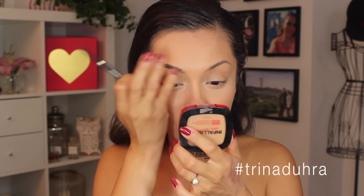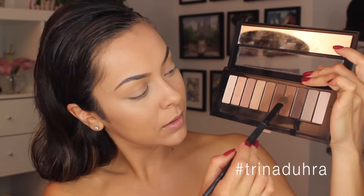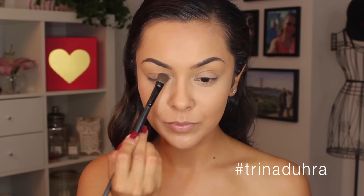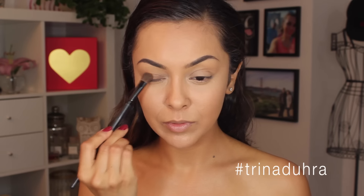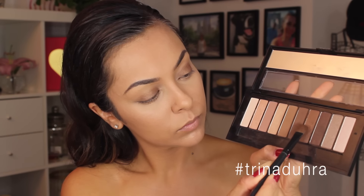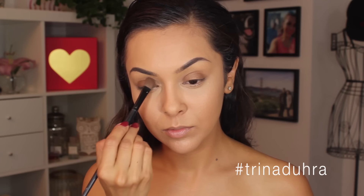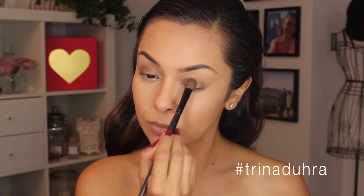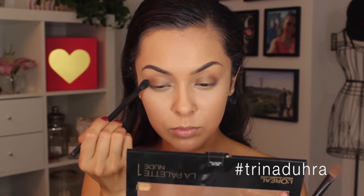For shadow I use my La Palette Nude 1 and started with a brownie bronze shade applied to the lid. Then I mixed a little bit of a goldie champagne shadow with the bronze and applied that over top, focusing it to the tear duct and middle of the eye. I grabbed a clean blending brush and used that in my crease to blend out any harsh lines and keep it soft.